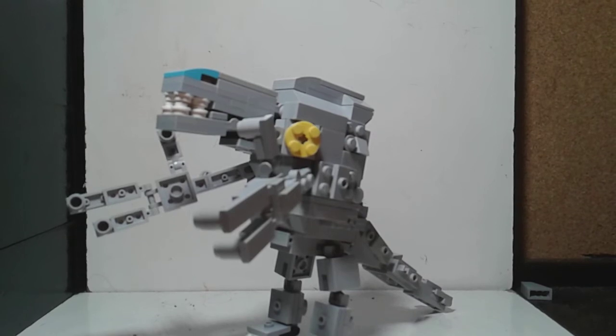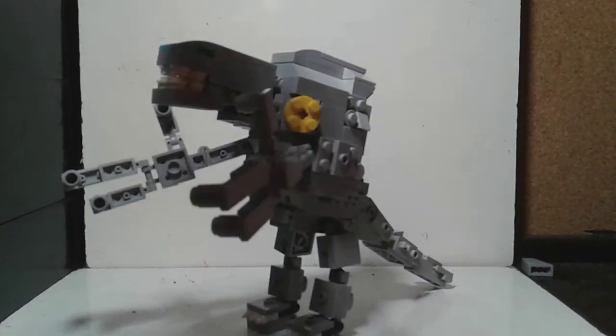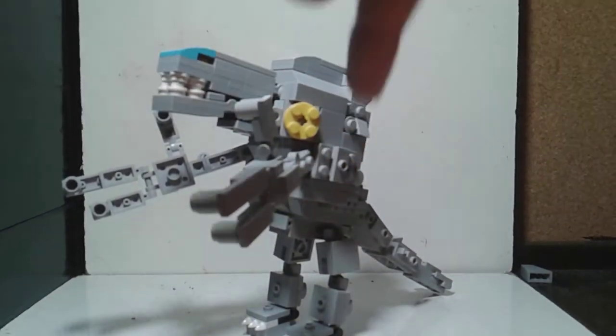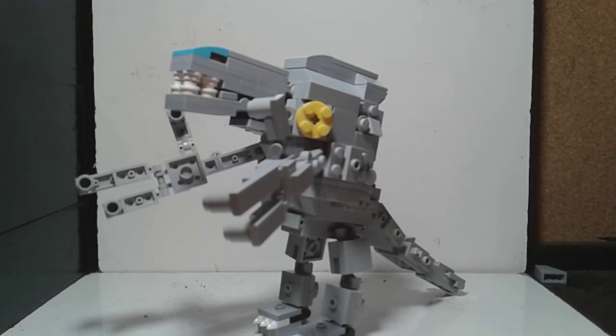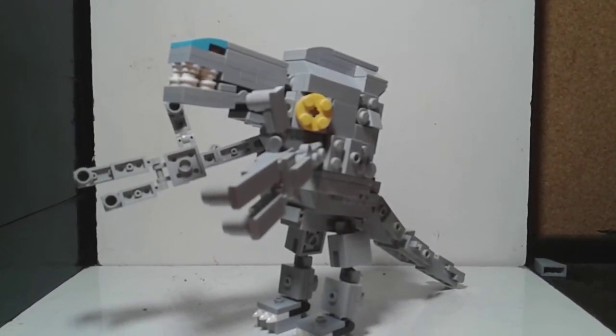I think he turned out really well. So let's move on to the articulation. We have hinge, ball joint, hinge, hinge, hinge, hinge, ball joint, ball joint, hinge, hinge, ball joint, ball joint, ball joint. That's about it for the articulation. And there's actually more articulation, but we'll get into that later.